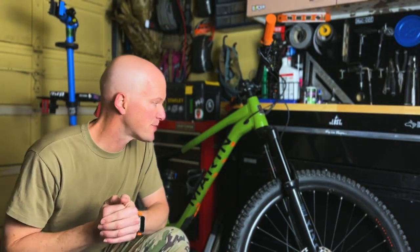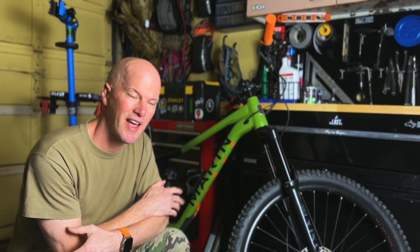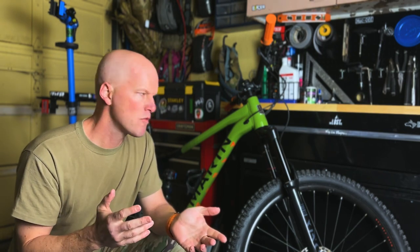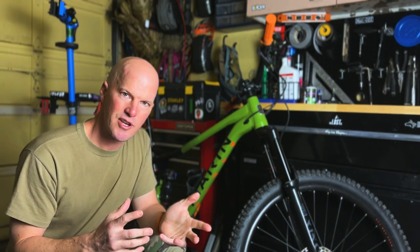Filming this real quick off my phone — life's been getting busy lately. I've been trying to get this short-term review on the Marin Alpine Trail 7 out, so in an attempt to put out this content, go ahead and give you guys information if you're looking to buy this bike. I think I will cover everything you need to know about it from my opinion.